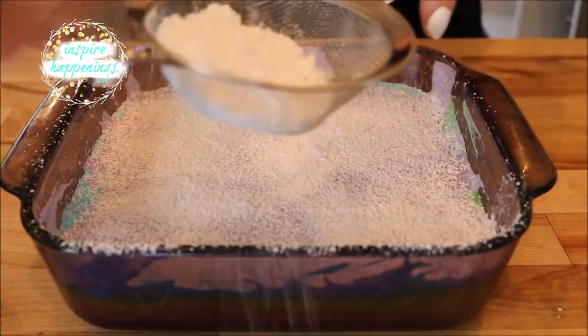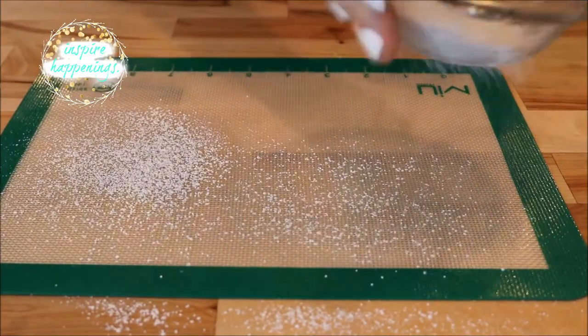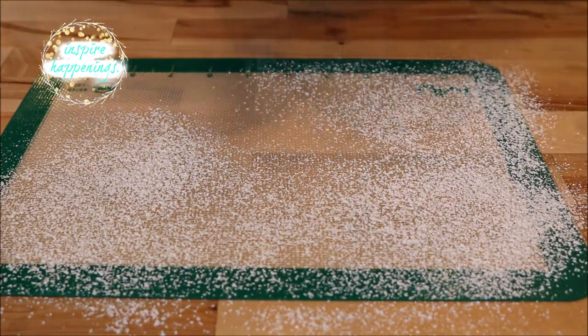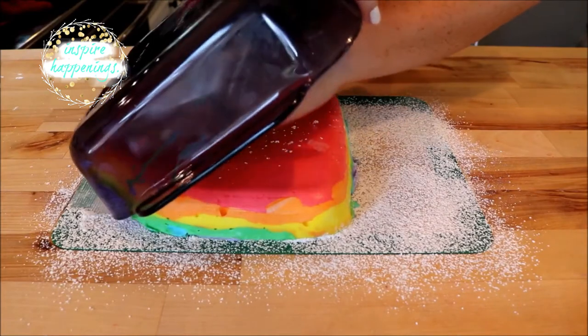Now that it's been six hours, I'm adding some powdered sugar to the top — this is to keep it from being too sticky when we work with it. I'm also going to powder my work area for the same reason. Now take your pan and turn it on its side, helping it out by pulling on it gently.